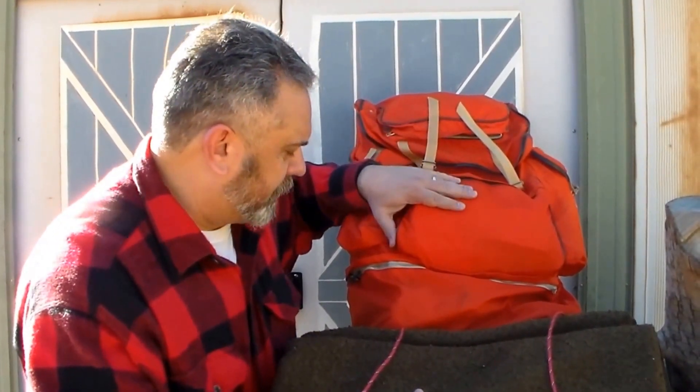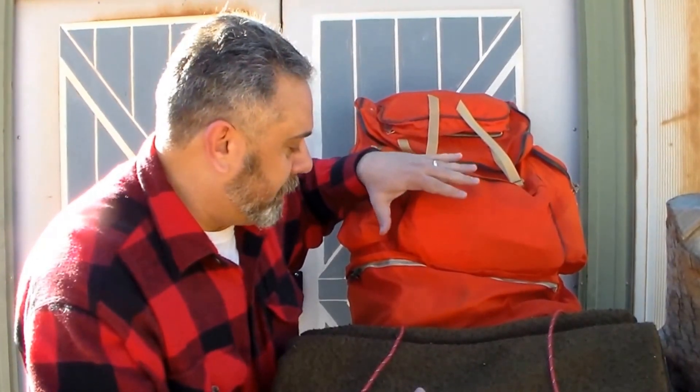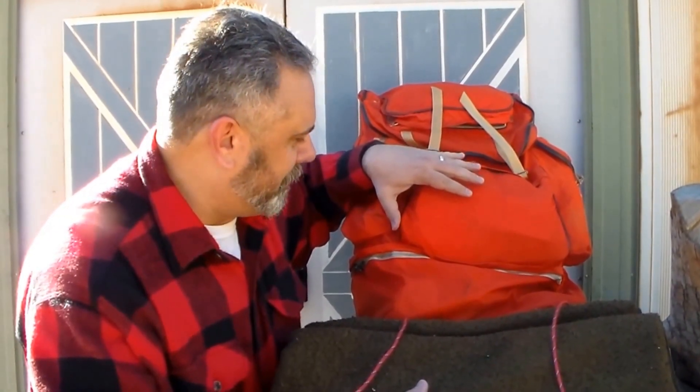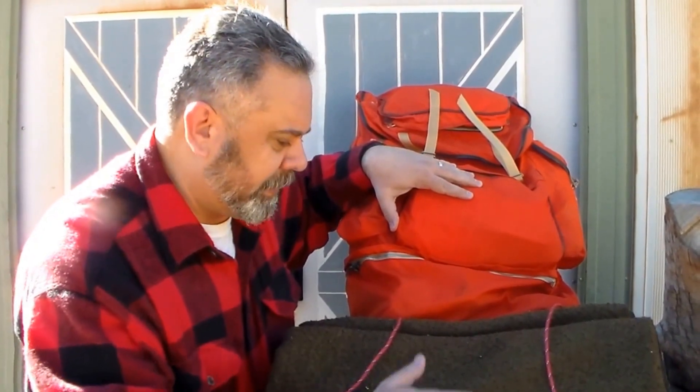This is a backpack I'm putting together for a guy who does search and rescue, and it was quite a challenge. It had to be under six pounds — that was the requirement — and I had a hard time meeting that, but this pack does weigh in at under six pounds with all its contents.